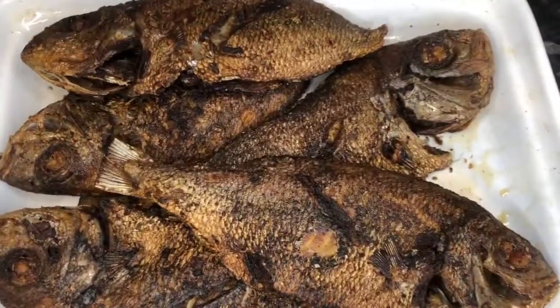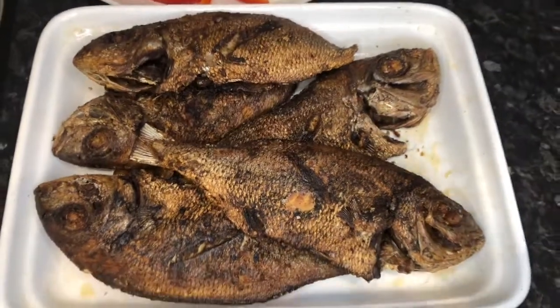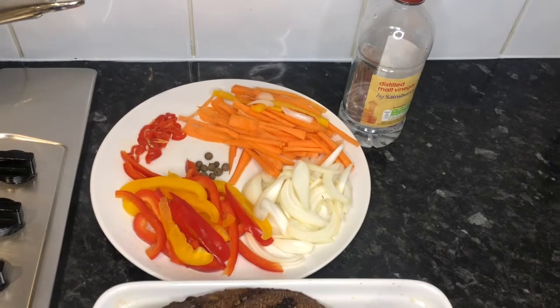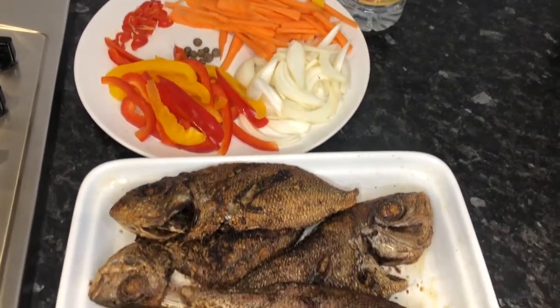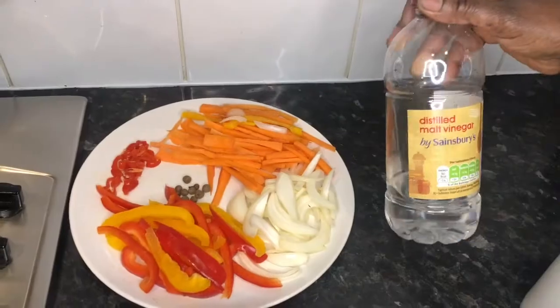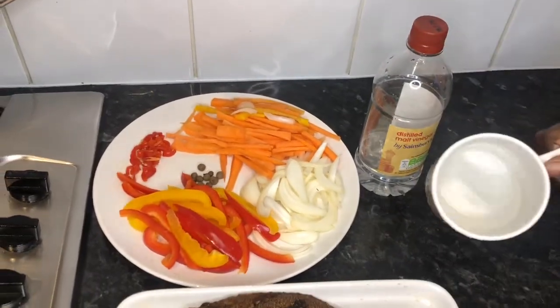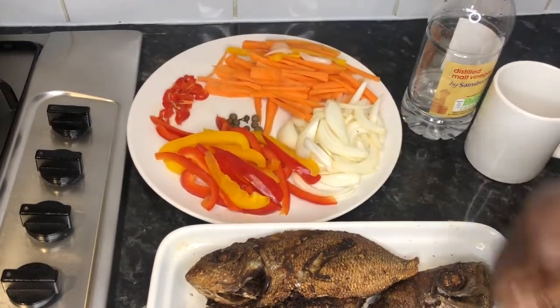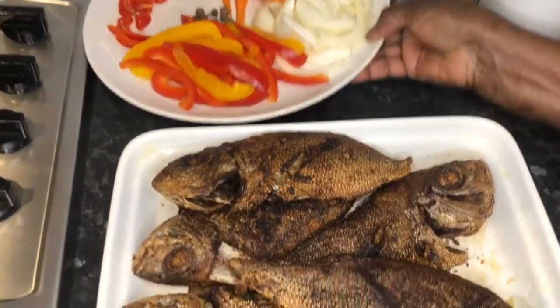Now my fish is finished frying, it is looking so pretty — no burn! Now I'm going to steam my vegetables for my fish. I'm going to use a quarter cup of vinegar and a quarter cup of water to steam my vegetables. Once my vegetables are steamed, I will put them all over my fish.